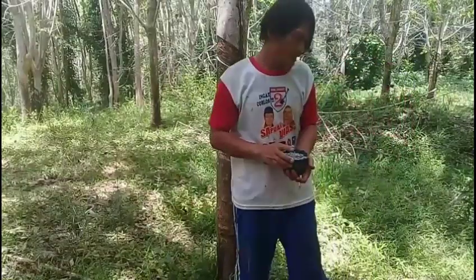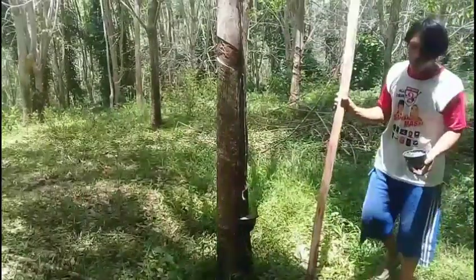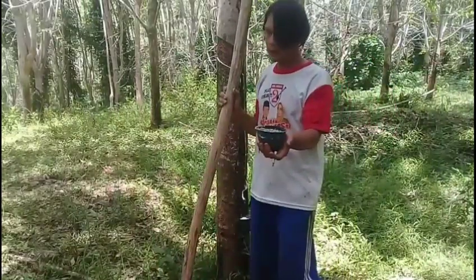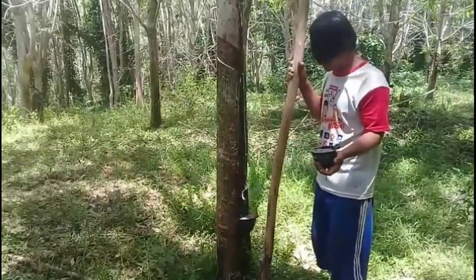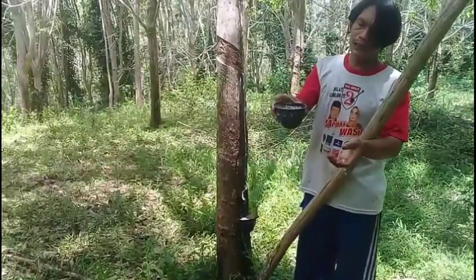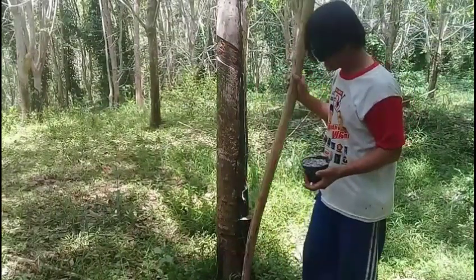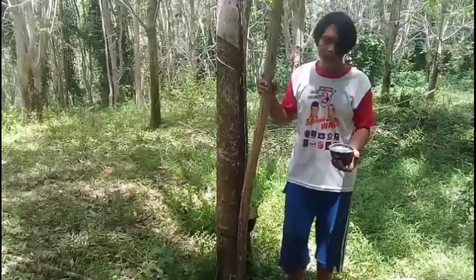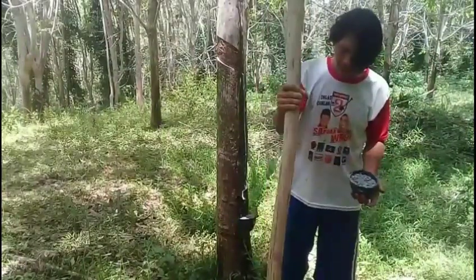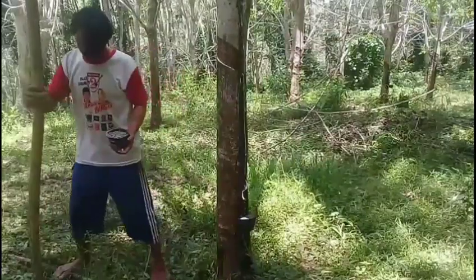Jadi begini pemupukannya. Di dalam pemupukannya teman-teman, jadi ini tidak kita tabur, tapi kita tanam. Kita lubang, dan usahakan satu mangkok ini kita jadikan yaitu 4 sudut. Caranya pun kita ukur 1 meter seperti ini, jaraknya di sini, dan kita ambil di sini juga.